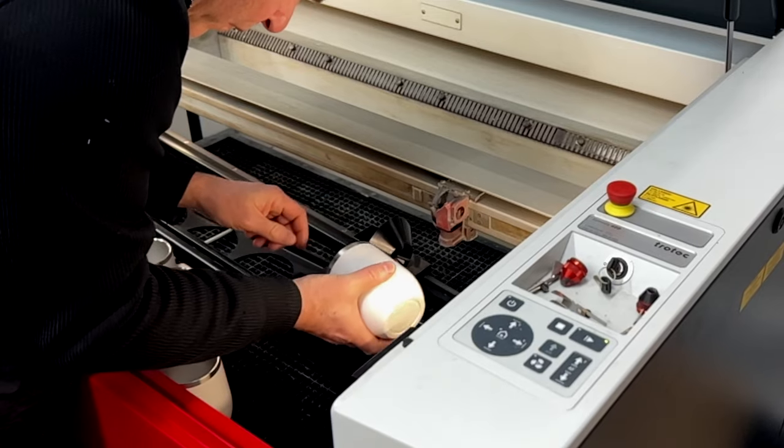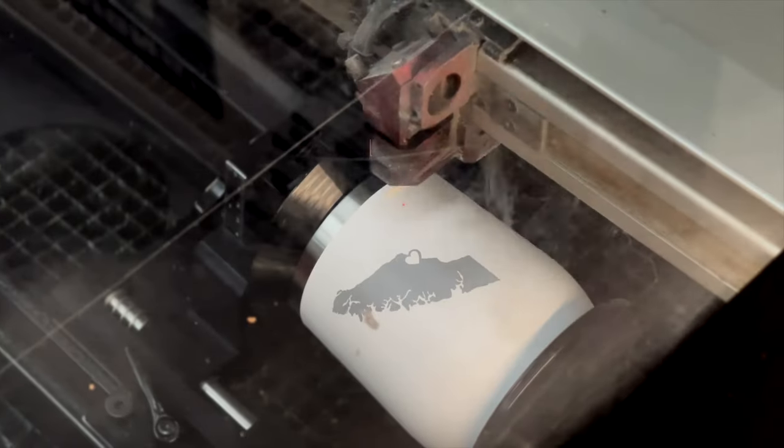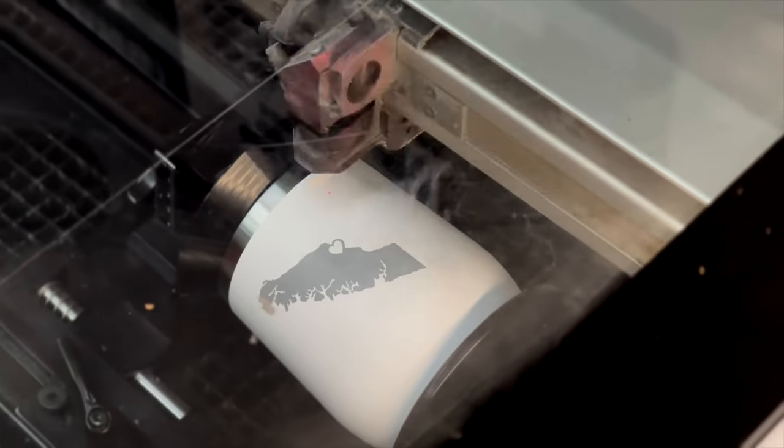Recently you guys did a project for us and we had some tumbler mugs branded, which I think has been a huge success. We've got two nice sized lasers that keep busy all day, every day. You can use that laser on all sorts of different materials — it laser engraves, digs into wood, it can laser anodized aluminum. It's got a nice list.